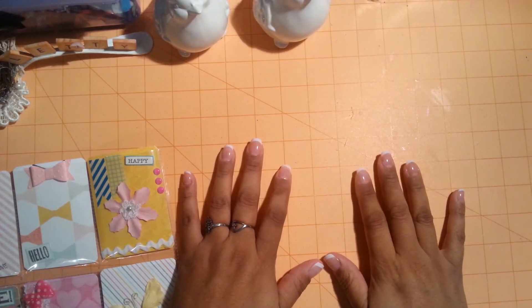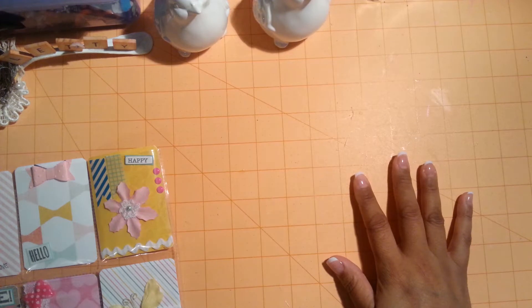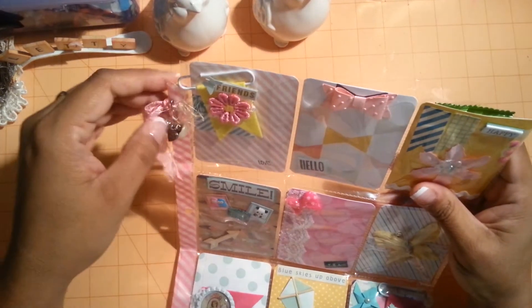Hi everyone, this is Leti. I am back to share my number 5 pocket letter. I decided to do a one-on-one swap with Gina. She's Scrappinologist here on YouTube. I will put her link down below. Hi Gina, and this is the pocket letter that I made for her.